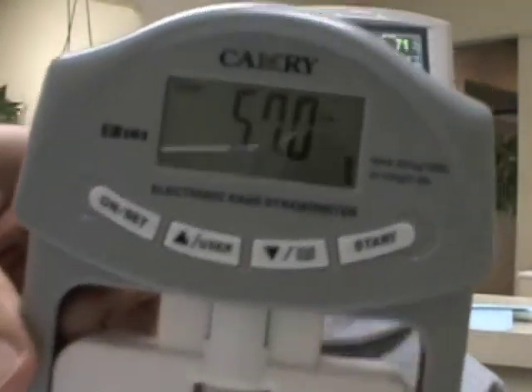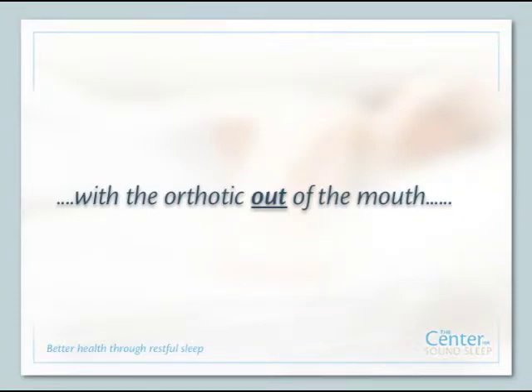Let's test your arm strength. Is there anything else you're noticing that you haven't talked about? My tremors are less. You took the appliance out of my mouth and I can feel myself starting to tense up again.